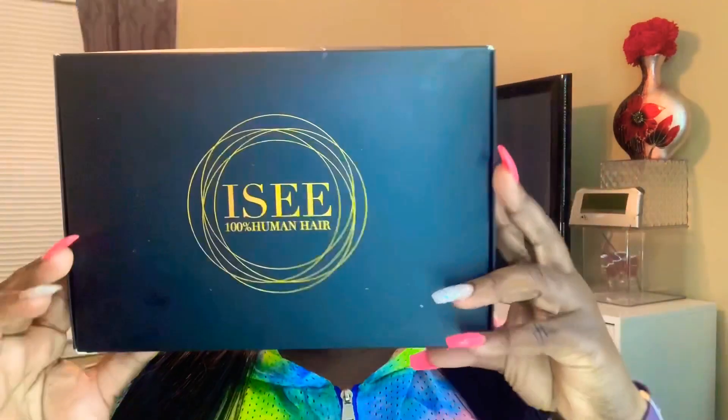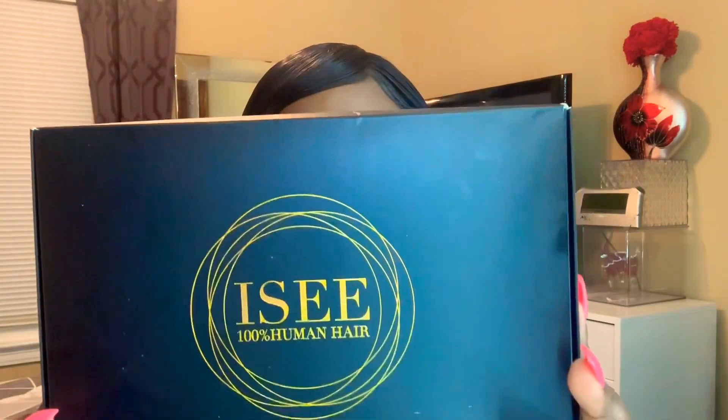Hey, this is your girl k33na23. I'm coming at you guys with a quick video on this wig that I ordered from Amazon Prime. I received this wig within three days. It came from I See Hair. This is a 20-inch lace front wig — it came as a lace front wig, already made. It's a 20-inch straight wig.